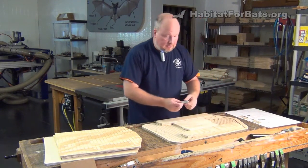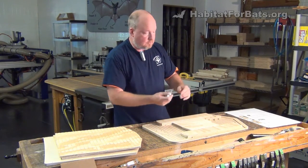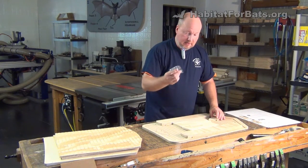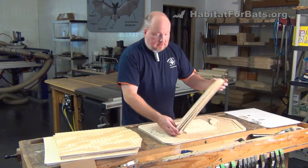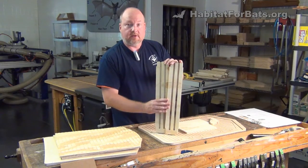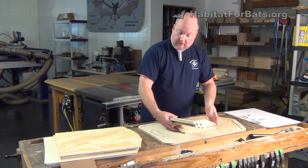It comes with self-tapping, self-countersinking screws, so you don't need a countersink bit any longer. You just put these directly in and they drill and tap themselves and flush themselves right up. Of course, you get the sides, which are a little larger — they have slots on the inside to accommodate the two baffles to create the three chambers — and a larger roof panel.